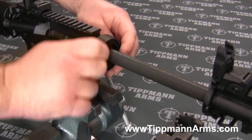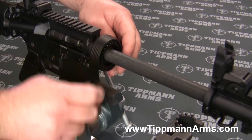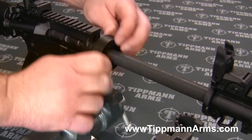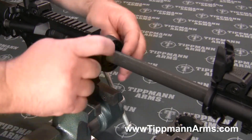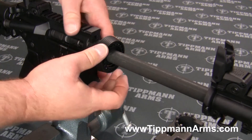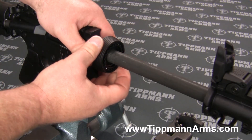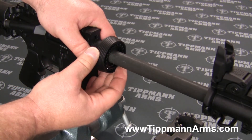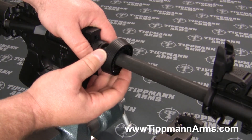We're going to remove the barrel nut and the delta ring. You're going to want to be careful when you slide this barrel nut all the way forward because there are two split washers directly behind it.